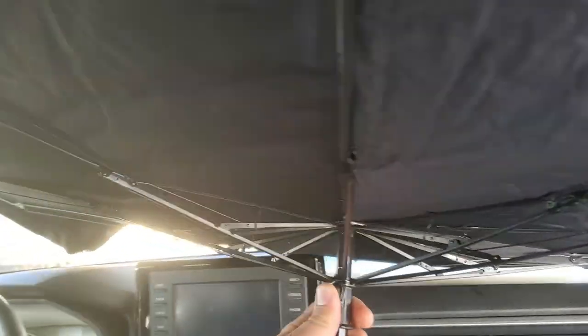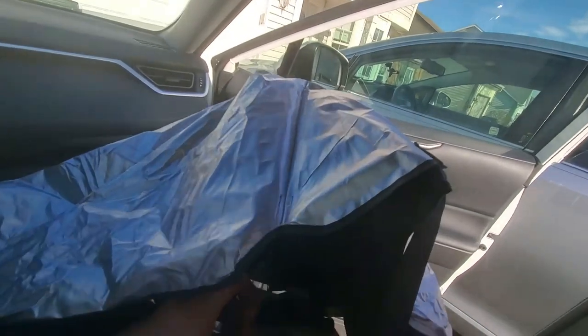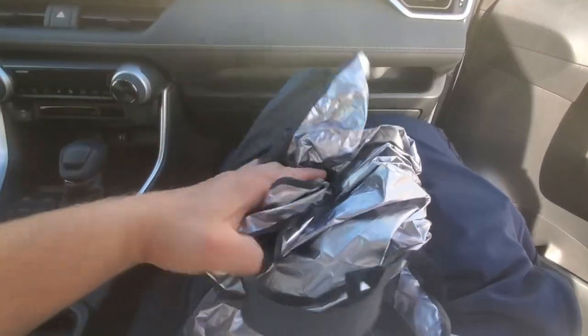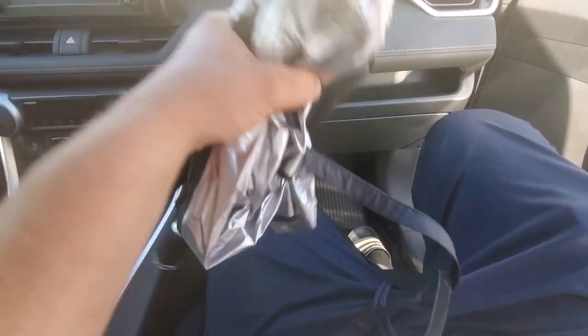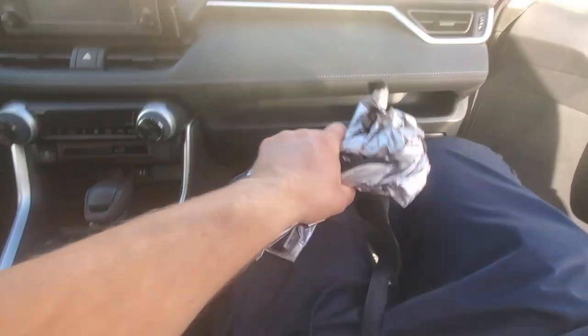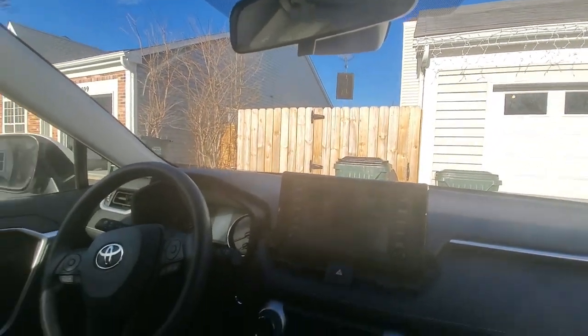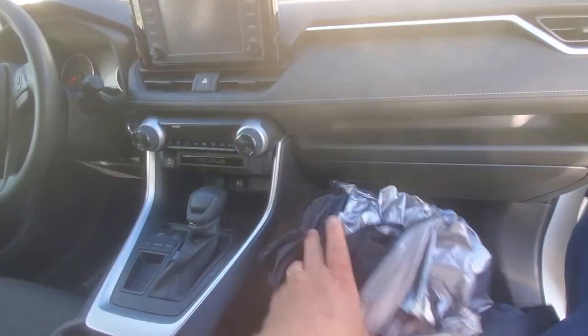Removal is very easy — you do this, pull it in, and it nicely folds like an umbrella. Then you wrap it up, put it in your trunk, and use the strap to secure it. To open it up, just push this button and it opens like an umbrella. Super easy — keep your car cool on a nice sunny day.